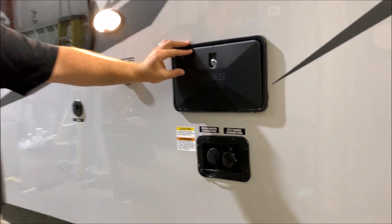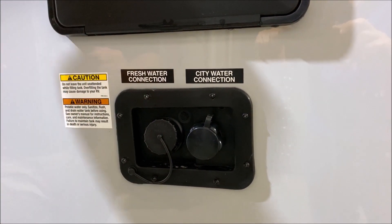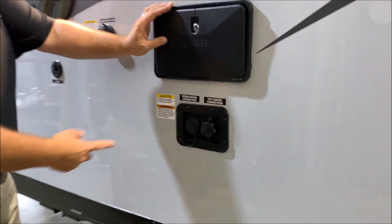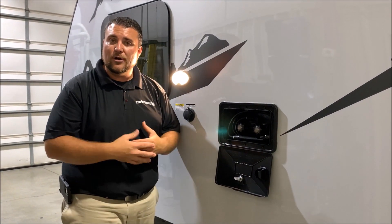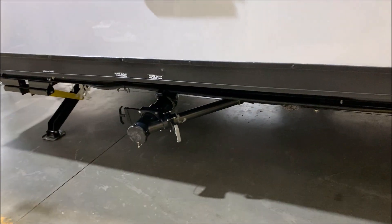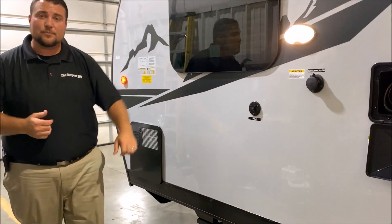Underneath, we have your water connections. The left side is your fresh water fill — so if you're dry camping or boondocking, you fill up the fresh water tank on the camper and turn your water pump on to utilize that water. On the right-hand side is your city water connection — at a house or campground, you just hook the hose right up and that will pressurize the lines. Directly underneath, we have your dump station: gray handle for the gray tank, black handle for the black tank. We also have your cable hookup — if you're at a campground that offers cable, you can tap right into that.